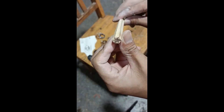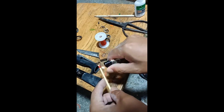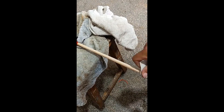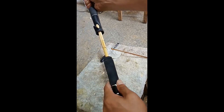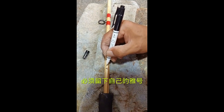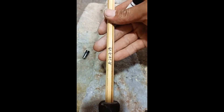Once the glue dries, the rod can be subjected to a rigorous test. Imagine yourself as a 20-pound big fish and pull it to the extreme. The screen shows a yellowish bamboo color — a remarkable creation. The six-splice bamboo spinning rod features Chinese characters, and after three waterproof treatments it is given a shine. A well-worn old fishing reel is installed and the rod is ready for use.